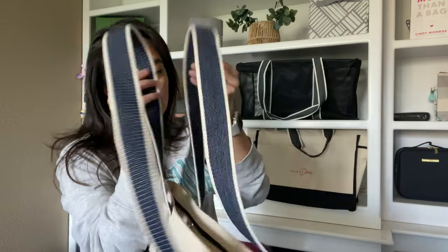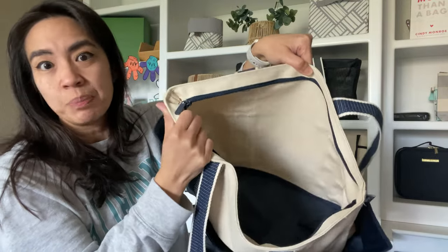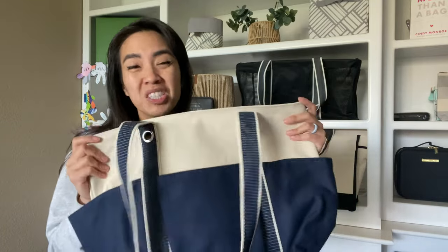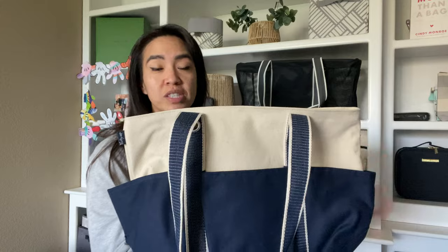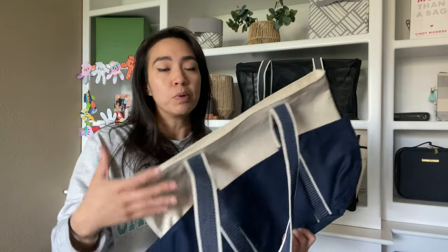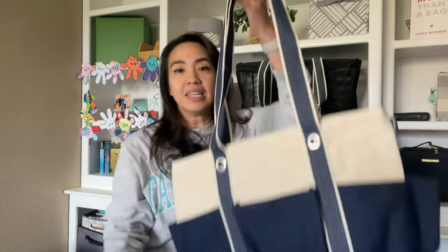It does have that thick canvas strap. Like the boat tote, it also has the laminated lining on the inside — you can see it shimmer because it's slippery. You also have the option to leave this open or zip it up. The material is stiff enough to leave it open and have it be more like a tote. A lot of questions I get about our tote bags is if it can stand on its own — when it's empty or not full, it can completely stand on its own. Some bag babes like flexible material that molds with your body, and some like a stiffer bag with more structure.